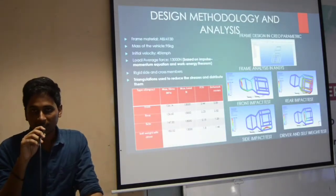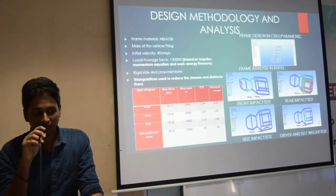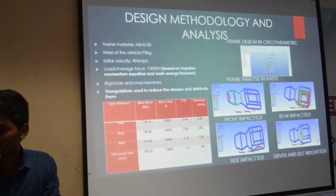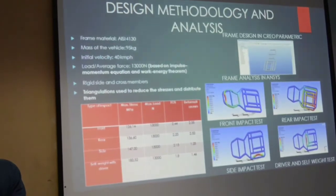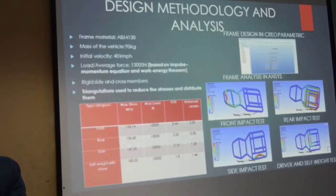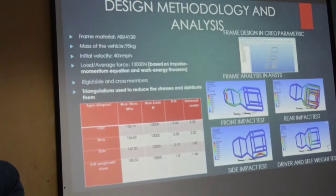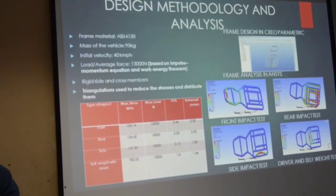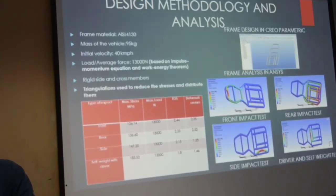Here we are going to see about the design methodology and analysis. The initial velocity of the cart is 40 km per hour, and the load average we are going to use is 13,000 N, which is based on the impulse momentum equation and work energy theory. They are being used in many plan versions in the frame in order to reduce the stress distributed between them. First we see the front impact test. The total load going to act on the front frame is 13,000 N, and the deformation level is about 2.35 mm.